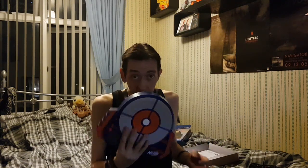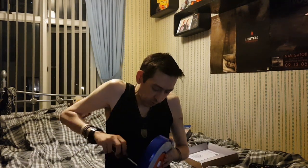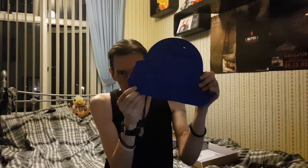It requires three AA batteries, which thankfully I happen to have. I do have three fresh Energizers, and those pop in quite happily. There's an on/off switch on the back as well as a speaker.